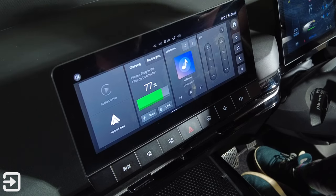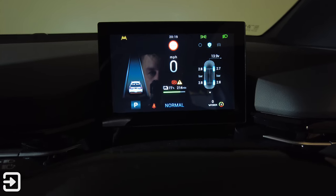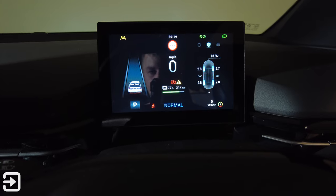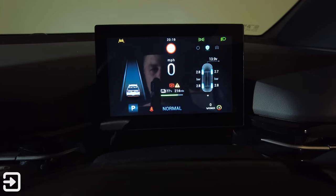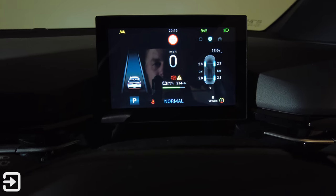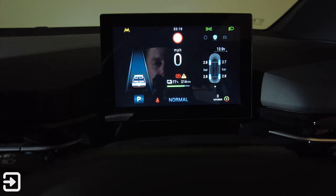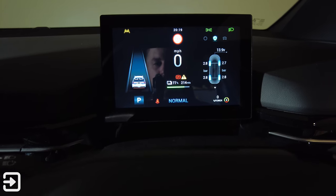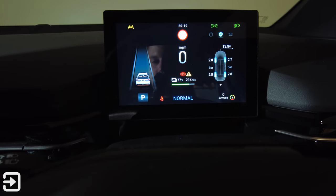Now looking at the driver's display — it's a nice big screen in front of the steering wheel. On the left-hand side there's a view of the car showing lane assist and the distance from the car in front when using cruise control. In the middle you've got the speed, state of charge, miles remaining, and driving mode. It also shows seat belt warnings and the selected gear.